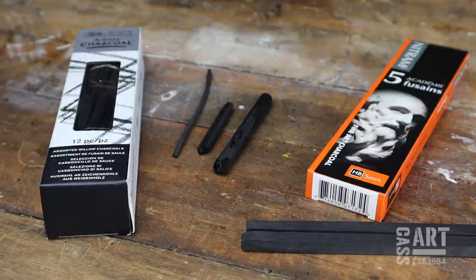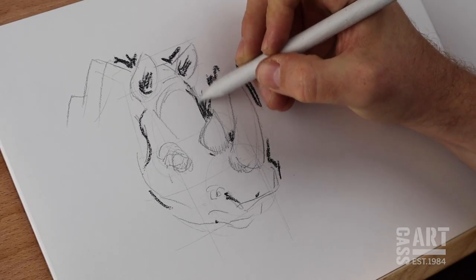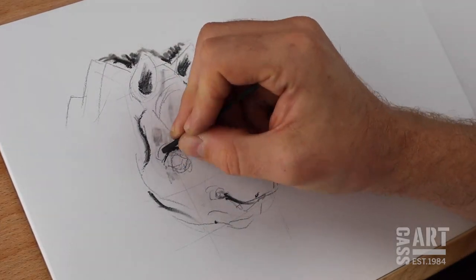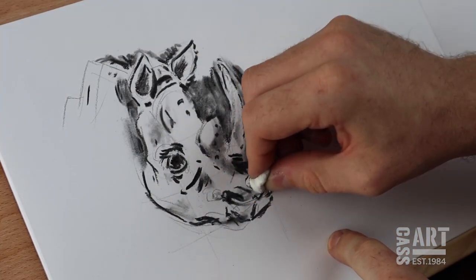Charcoal gives far darker lines than graphite and when used in combination with blenders and rubbers, it becomes very versatile. Smudge the charcoal to add shading or rub away at the dark to add highlights.